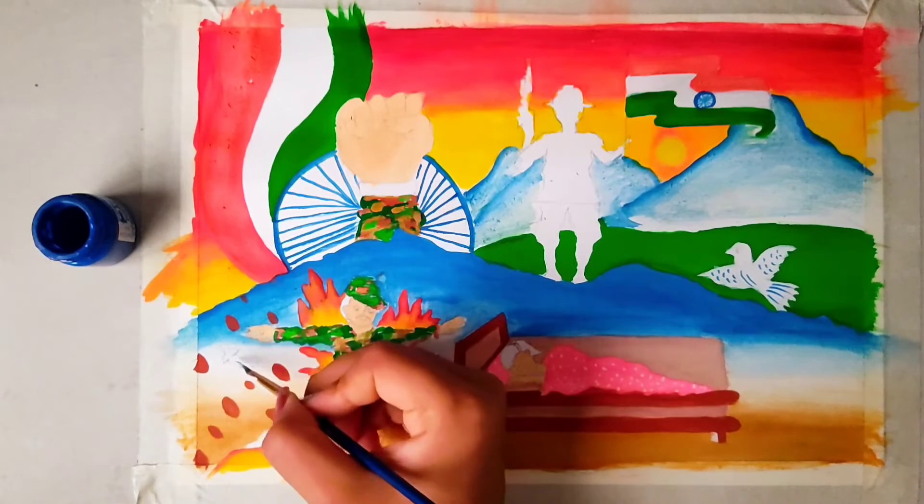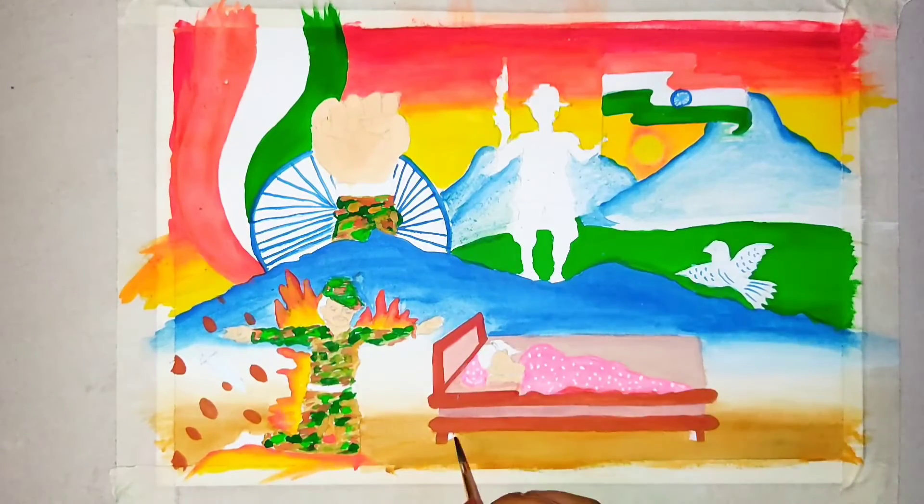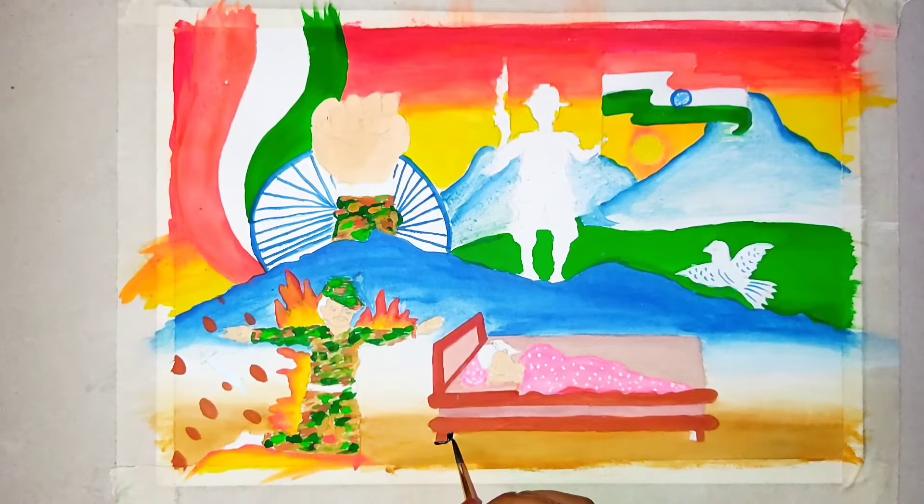We have a little bit of detailing done in blue and white color as well. So finally, now we will border all this painting with black color.